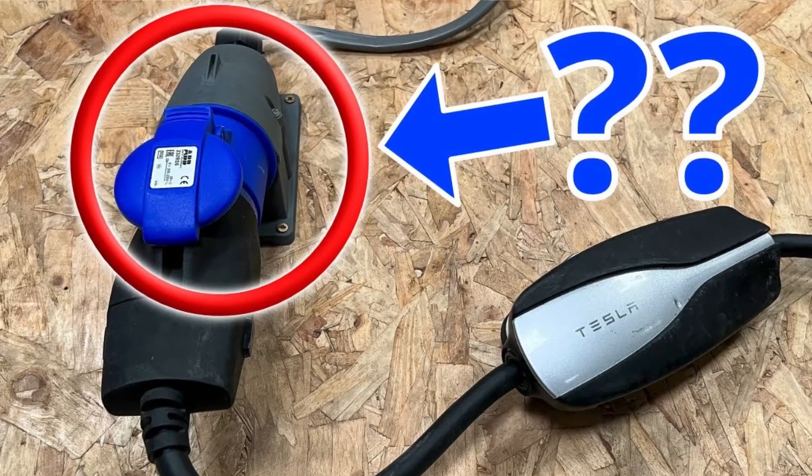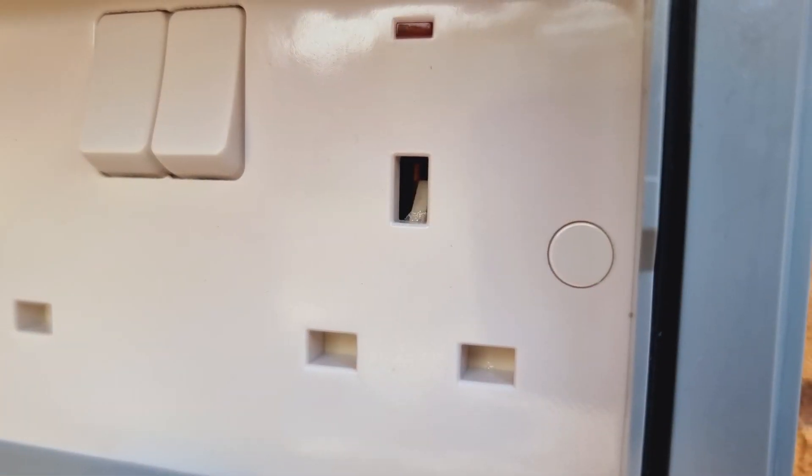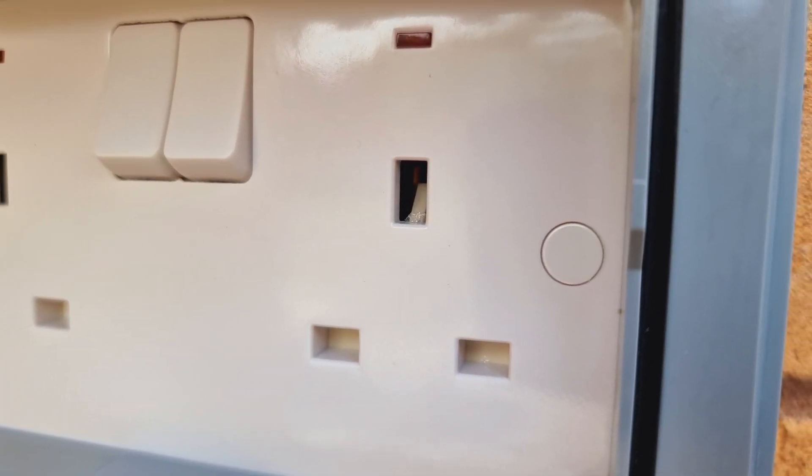To the answer. We recently created a video answering a similar question to this one, but relating to an industrial socket outlet. Here we're asking if we can use a good old square pin BS-1363 socket outlet to charge an EV.